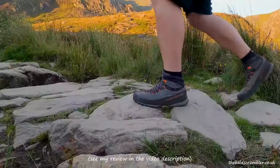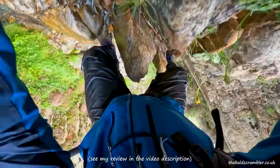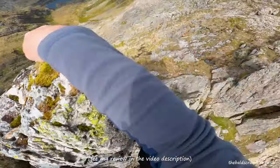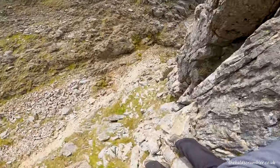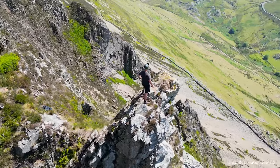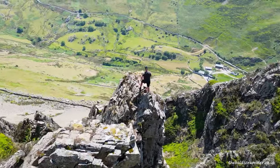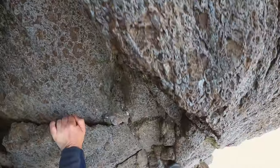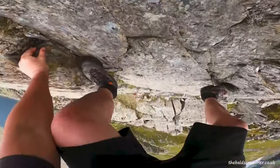Tip number three is to pay really close attention to your footwear. I own La Sportiva TX4 boots, which I feel are brilliant on rock, including on wet rock. However, they are absolutely treacherous on wet grass — the shallow lugs on the sole stick to the rock but don't dig in on wet grass. So I have two pairs: regular hiking boots with deep tread for grass and mud, and my La Sportiva TX4s, which are essentially my rock climbing boots that I only wear on rock.